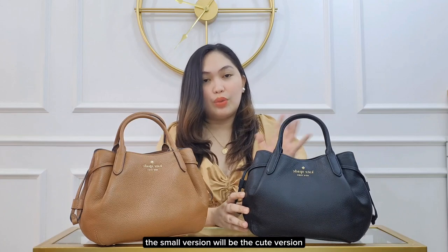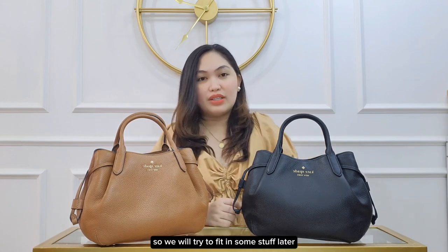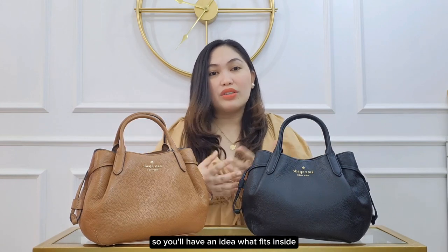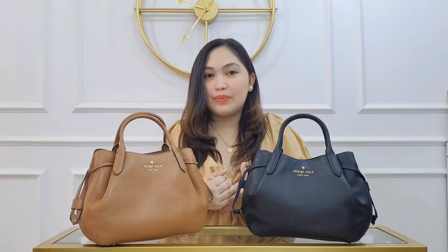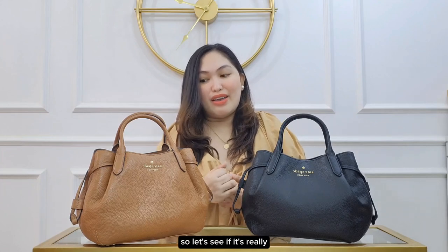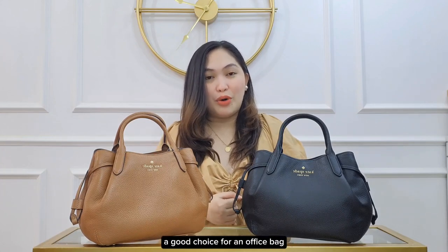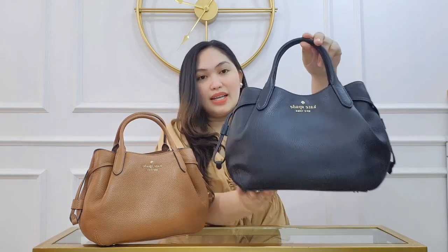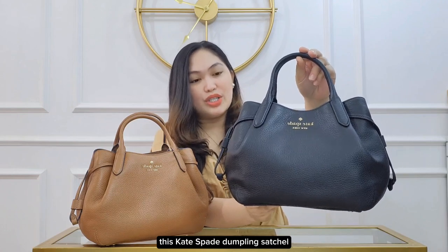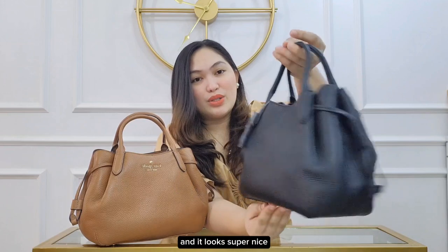The small version is the cute version, and I'm actually curious what fits inside, so we will try to fit in some stuff later so you have an idea. I'm looking at it as an office bag, so let's see if it's really a good choice. This Kate Spade dumpling satchel is actually made of beveled leather and it looks super nice.